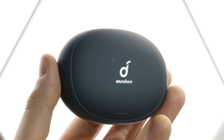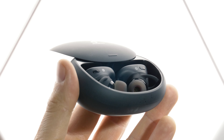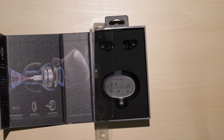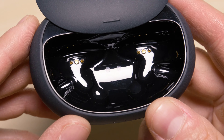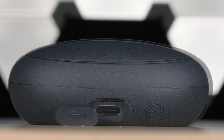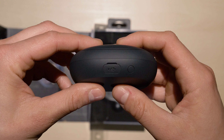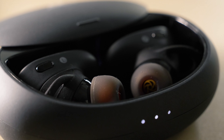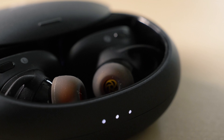The case reminds me of those perfect rocks for skipping stones on ponds — it's really smooth and lightweight, maybe a little too smooth. The cover slides open and closes like butter. The rear has a USB-C port for charging, used with the included USB-C cable, as well as a Bluetooth charging and power status button. The LEDs on the front indicate battery life and display status when you open the case.